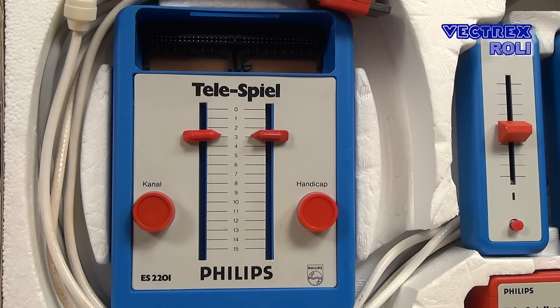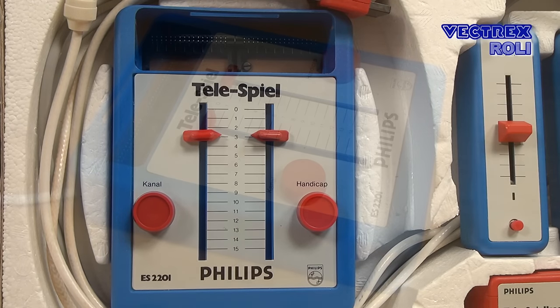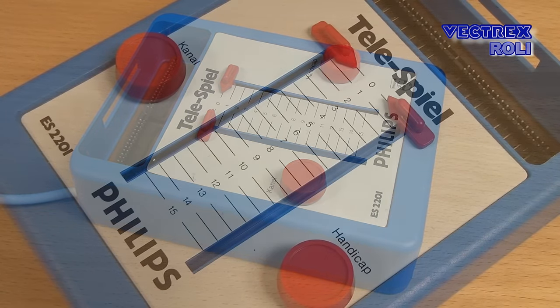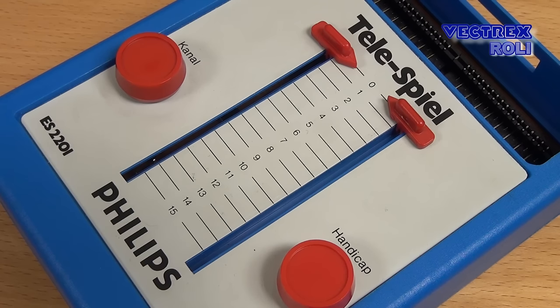There are two red knobs — the right one, which is labeled handicap, is for difficulty settings, and the left one is for the frequency settings for the RF output. It is labeled with the German word KANAL, which means channel, and you can choose between the VHF channels 2, 3 or 4. You connect the game system with your TV using 75-ohm coaxial cable, and that cable is soldered directly to the main unit. Overall, I get the feeling that everything was designed to be as cost effective as possible, so this is clearly marketed more as an electronic toy than a high quality consumer product.